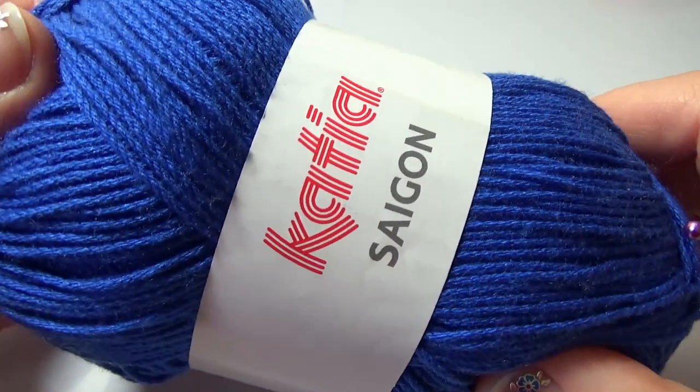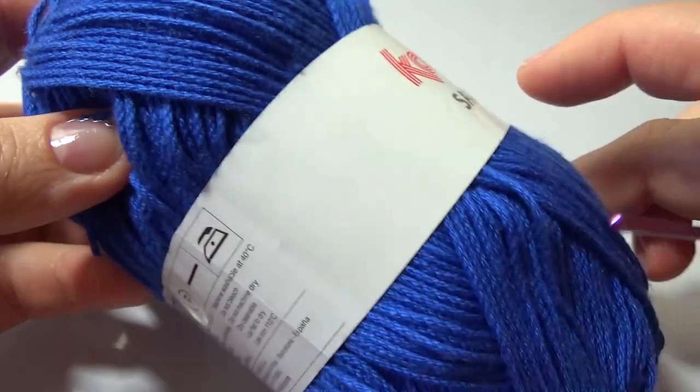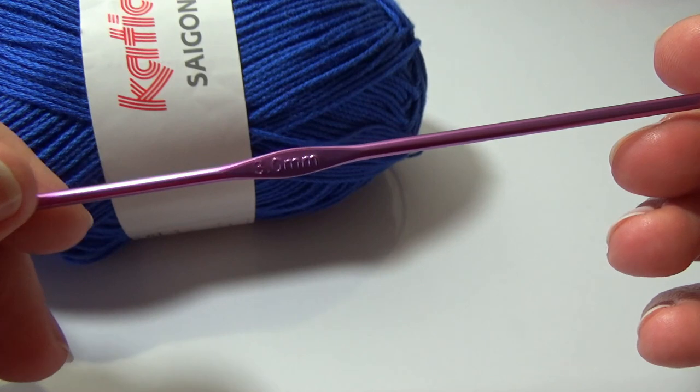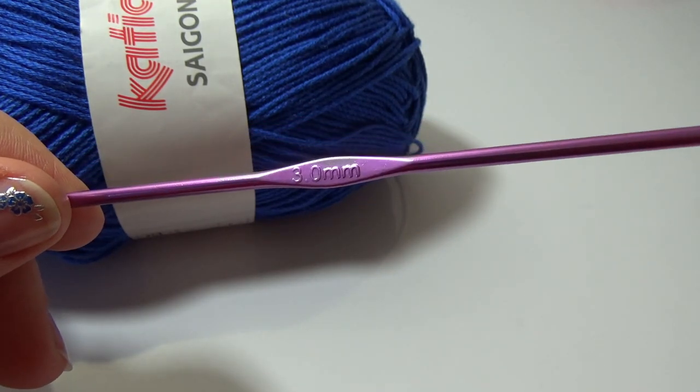I use Spain yarn, Katia Saigon and hook number 3.